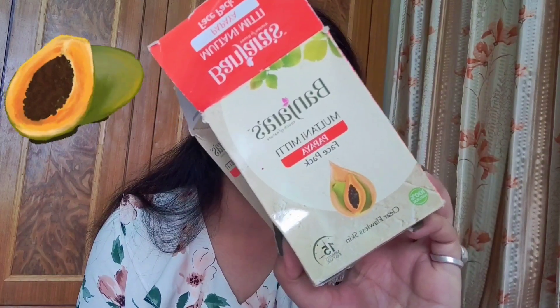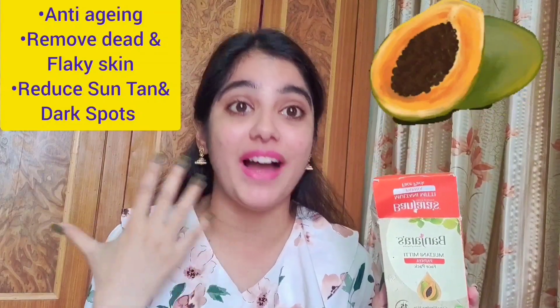Talking about the active ingredients — Multani Mitti and Papaya. Multani Mitti, also known as Fuller's Earth, is known for its excellent property of absorbing excess oil. If you have oily or combination skin, it balances your skin's oiliness very well. It's also great for removing sun tanning and dark spots. Papaya has amazing anti-aging properties — it reduces the appearance of fine lines, firms the skin, and removes dead and flaky skin. Together, they instantly remove sun tanning and give you a blemish-free, smooth complexion.